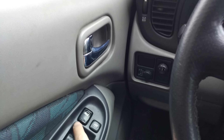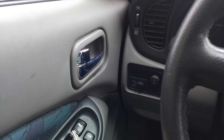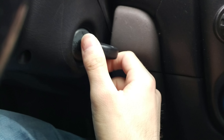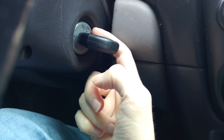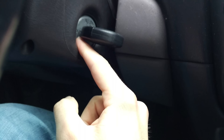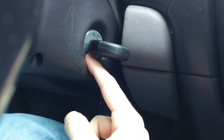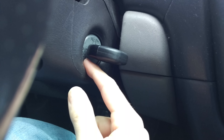Even if I unlock them I can't lock them. So to program this key you need to turn your key to the on position 6 times and lock position again 6 times. This will turn your car into programming mode and after that we can set our key in the system.